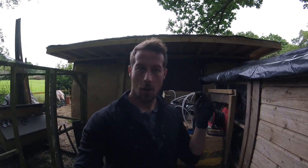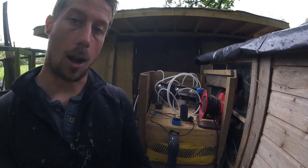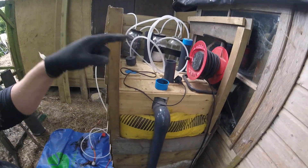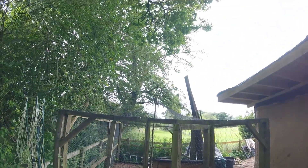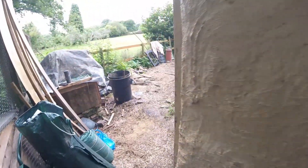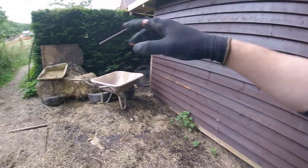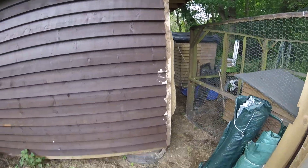Hello guys, so today we're back doing biogas. We've got the biogas all opened up again. The issue is we have it here and we built the shed here, which means it's pretty shaded because the sun comes from that direction in the summer. So ideally I want to put it here — this is a nice little sun trap. So we've got to move it from there to here.